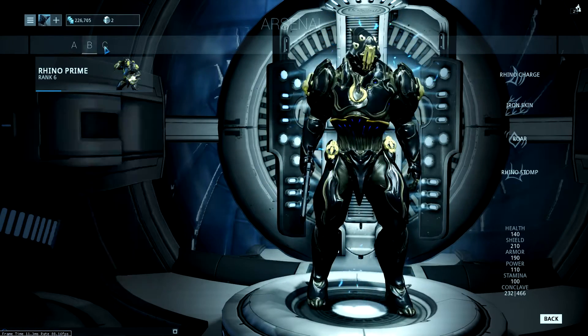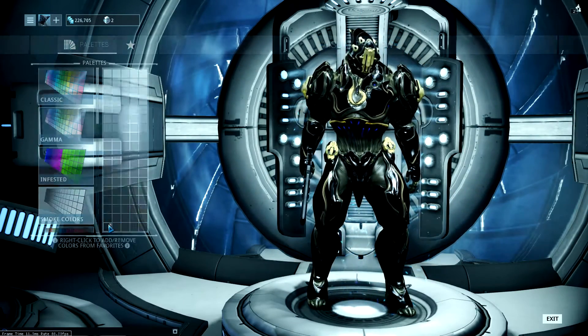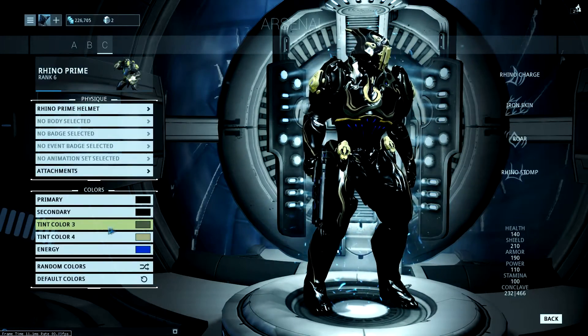Now this is how I got this look. I used black for the primary and secondary colours so that the tints stand out. You could also use white if you wanted to. Then gold for the tints and energy.